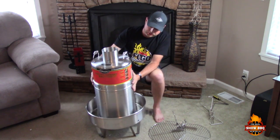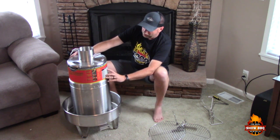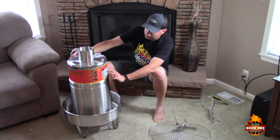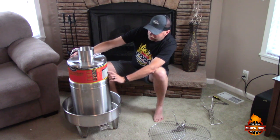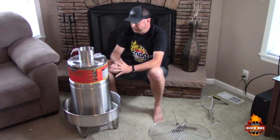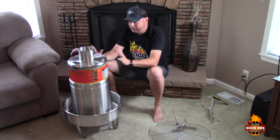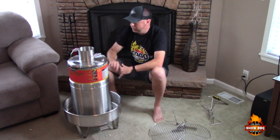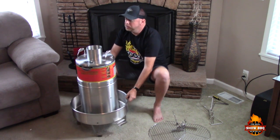It's a really neat cooker. On the label here it says a three-to-four pound chicken cooks in one hour and ten minutes, a whole turkey up to 20 pounds in two hours and fifteen minutes, and a Boston butt up to seven pounds in one hour and fifteen minutes. It works basically like a circulating convection heat. You put your charcoal around the outside, light it up, and you can pretty much set it and forget it. We're looking forward to trying this out.